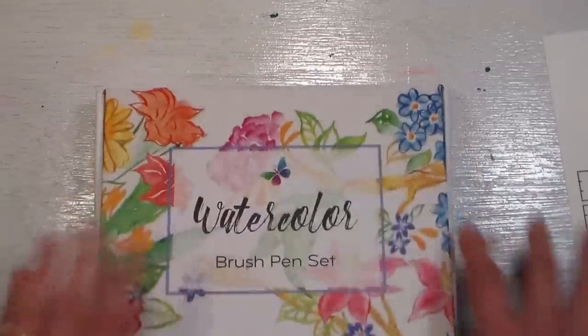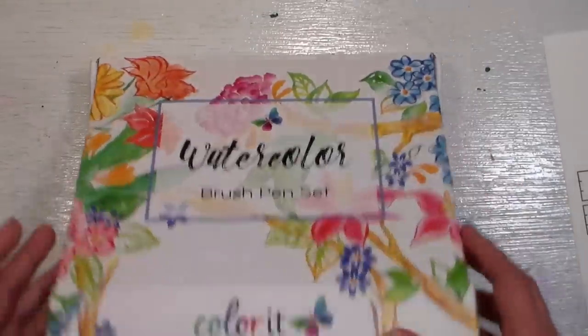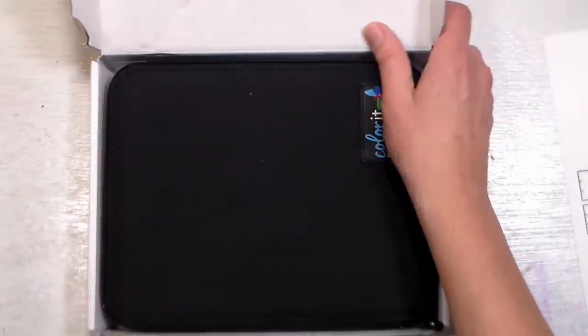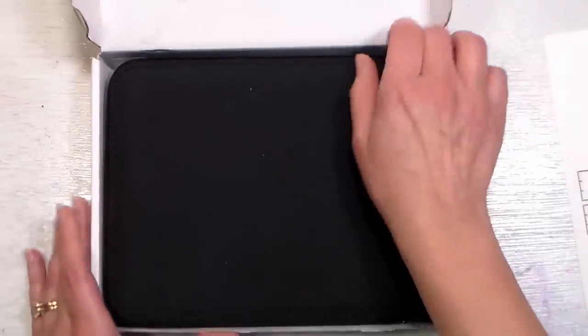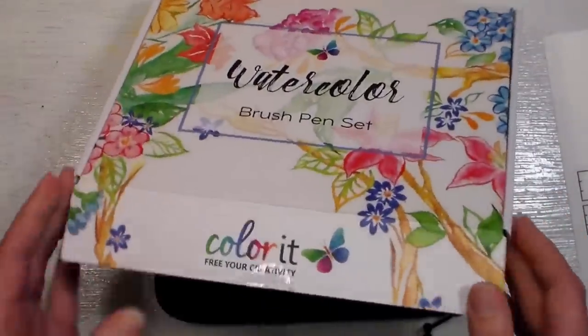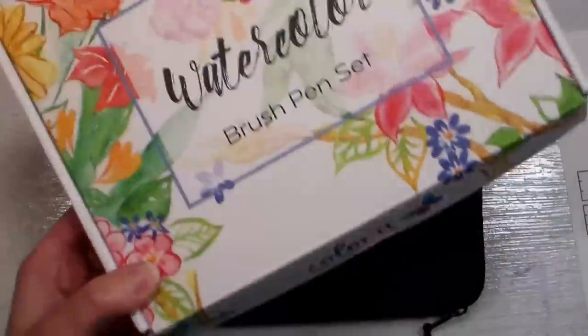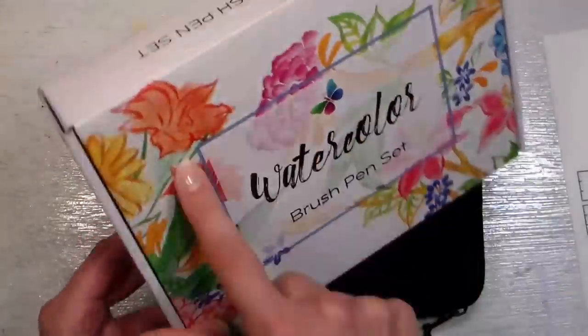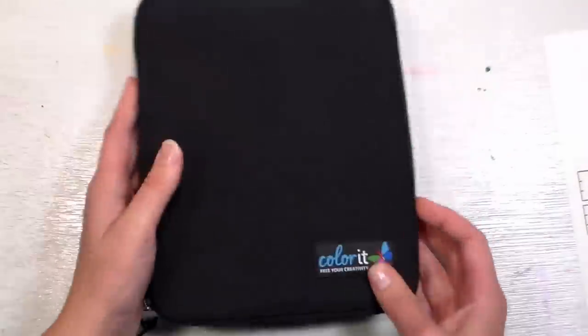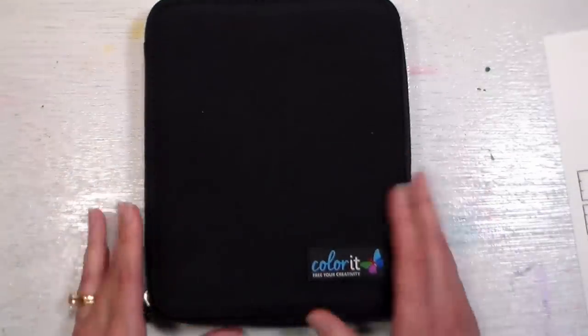Let's take a look at this set — all their stuff is beautifully packaged. I saved these boxes because they're so nice for storing other things or even for wrapping gifts. It's almost pretty enough that I would just cover up the wording, wrap a piece of ribbon around it, and use the artwork because it's just so pretty. I do like the packaging, and I like that throughout their line of products they have very sustainable products.